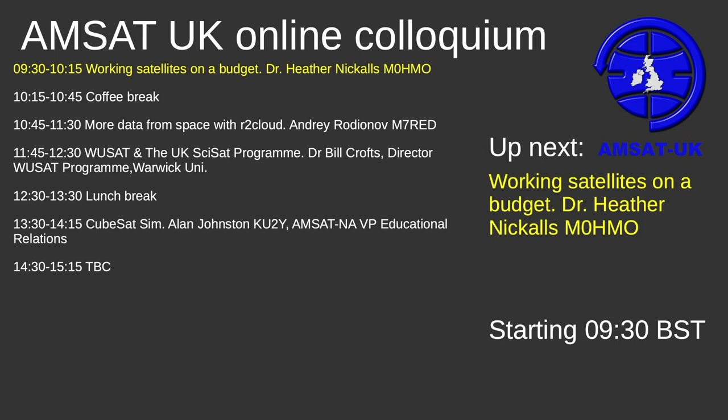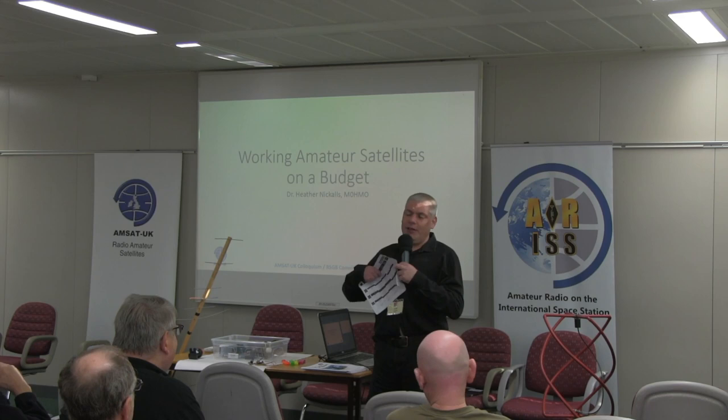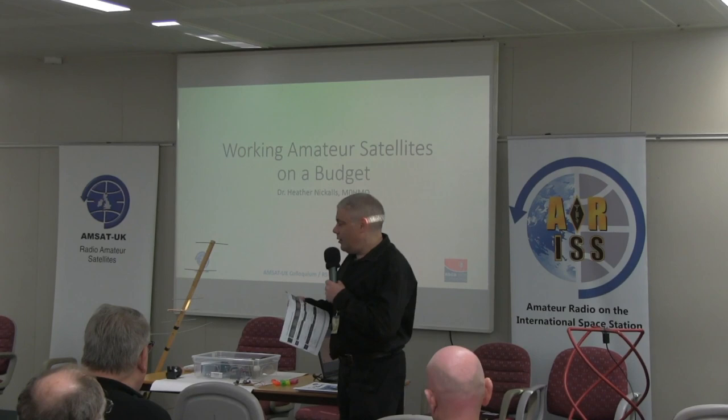Good morning ladies and gentlemen. We're going to start off this morning with a talk by Heather, M0HMO, working satellites on a budget. In order to try to keep the time, with no further ado, Heather, it's all yours.